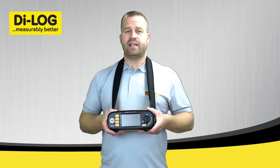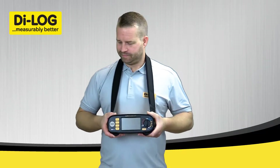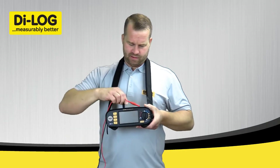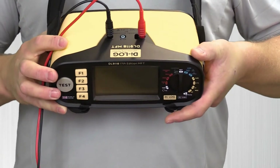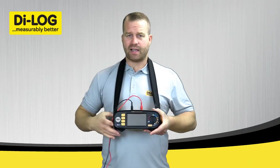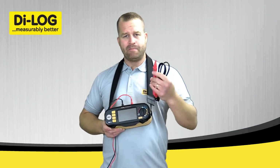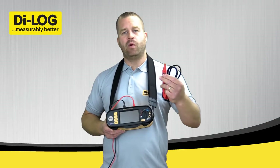I'm now going to demonstrate the installation test on the DAL9118 multifunction tester. The red and black test probes plug directly into the top of the instrument in the relevant colour ports. At this stage you have the option to supplement the standard test probe for the remote test probe. This will enable you to have full control and start the test when you're ready, for example if you're working at heights.